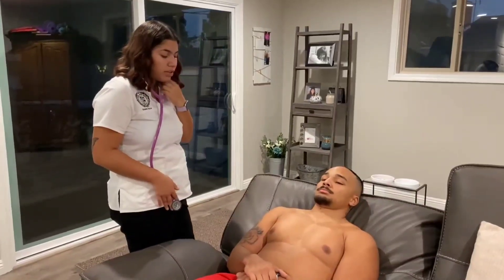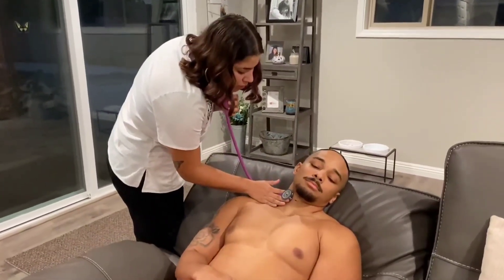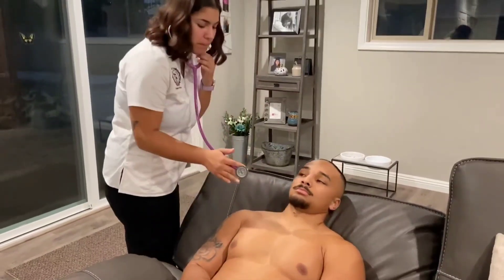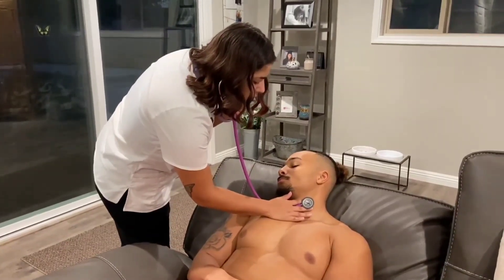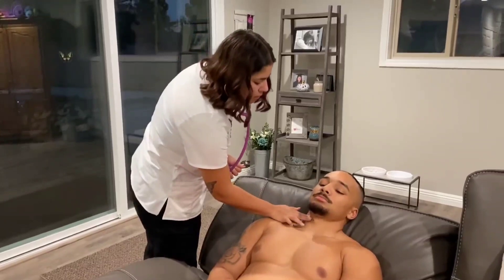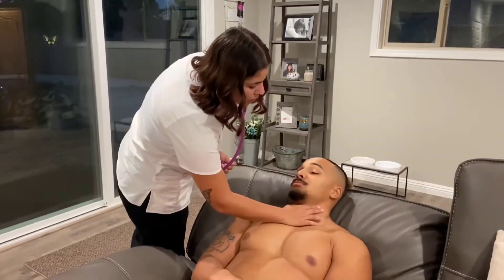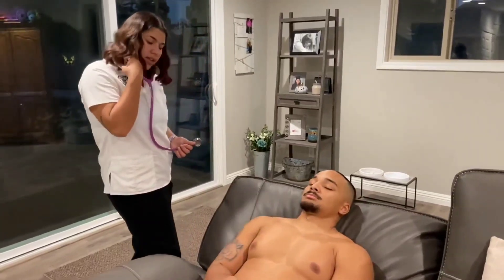Now I'm going to auscultate the carotid arteries. The carotid arteries were auscultated — there are no bruits or murmurs heard. The pulse bilaterally was 1+.